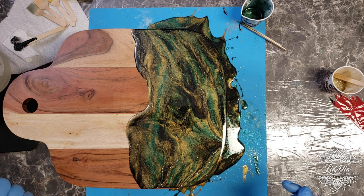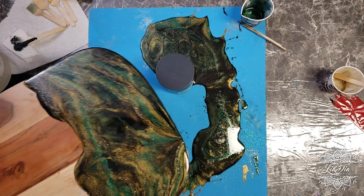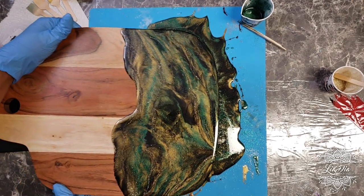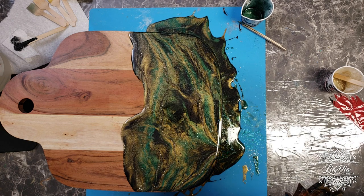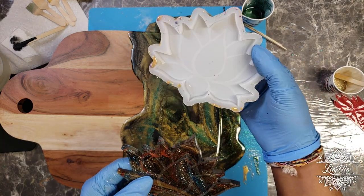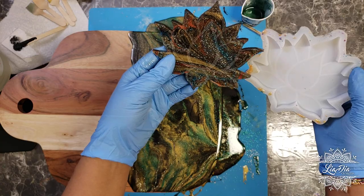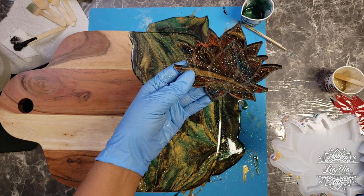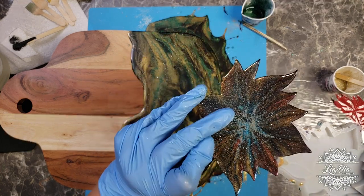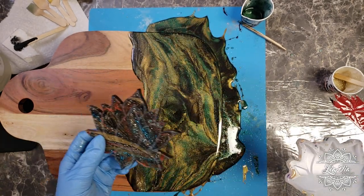One more thing — what I do with all the excess resin. When I do a pour, there's a lot of resin that pours off the edges. I usually have a mold waiting around, like these little lotus molds. I'll pick the excess up off the mat and pour it into the mold to make some really cool little coasters. I usually give these away to the customers who ordered the boards, so they have a little keepsake that matches the piece they ordered.